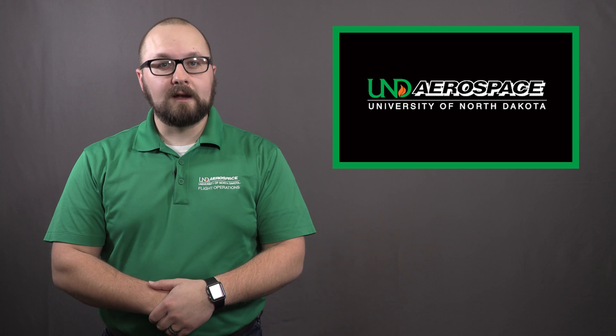Hello, my name is Tyler Lauer. I'm a lead flight instructor at UND Aerospace. This week, we will be finishing our holding series with one final video. Just like last week, I'm going to provide you with a real-world scenario that you will likely encounter during your flight training. Only this week, we're going to cover distance holding.